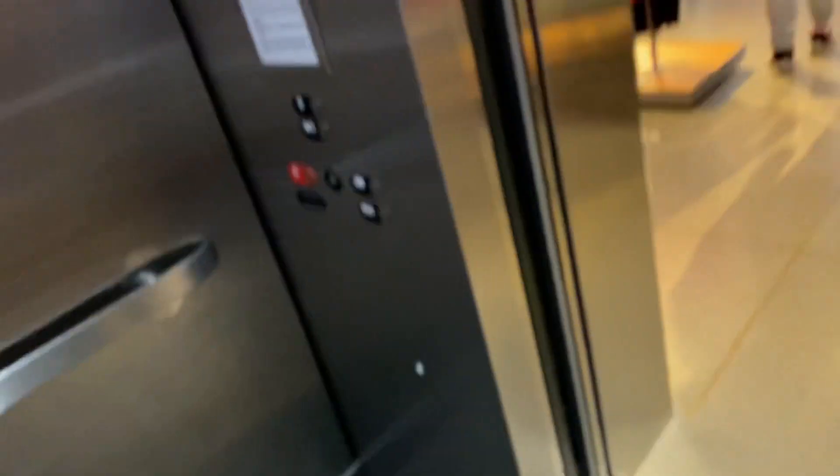This is the elevator at Under Armour here at Disney Springs in Lake Buena Vista. They took out the fucking guy in the cab. This thing is really...